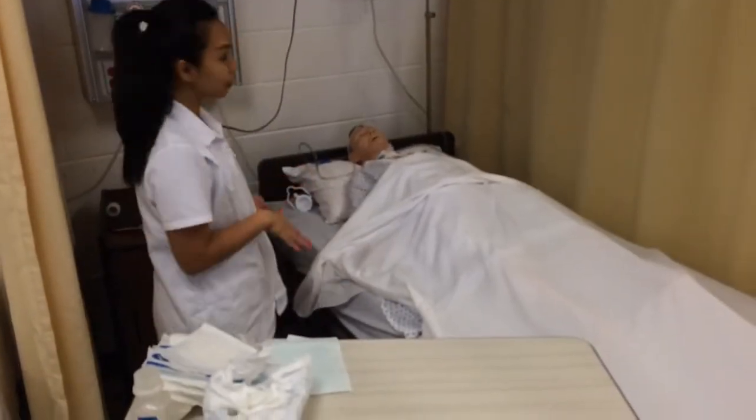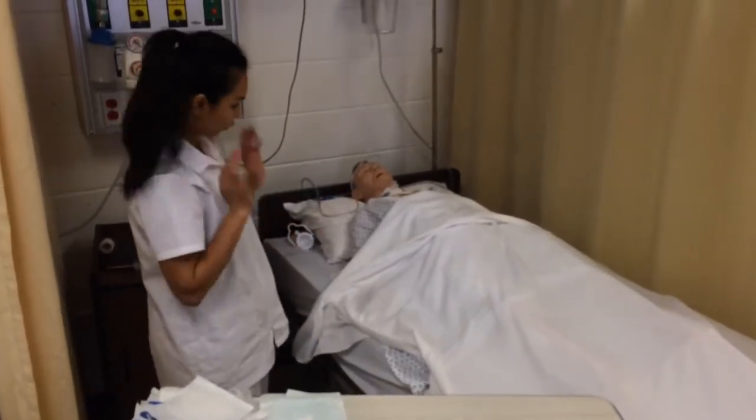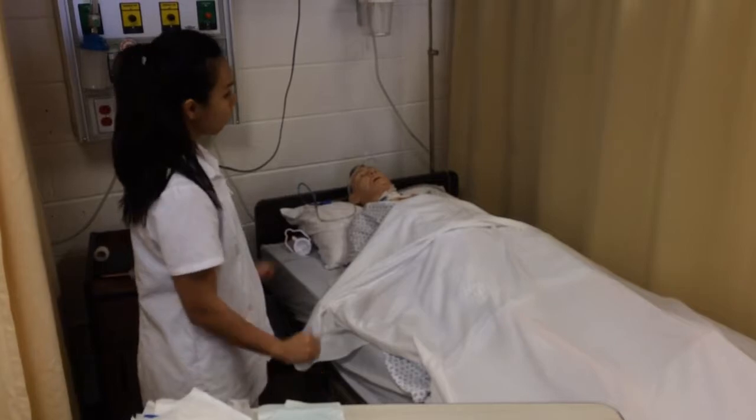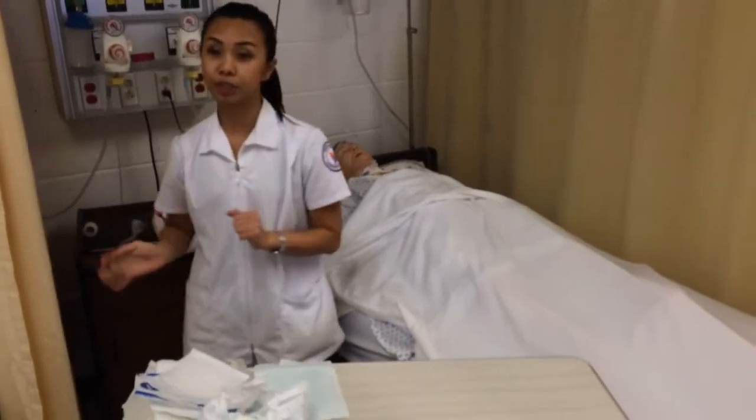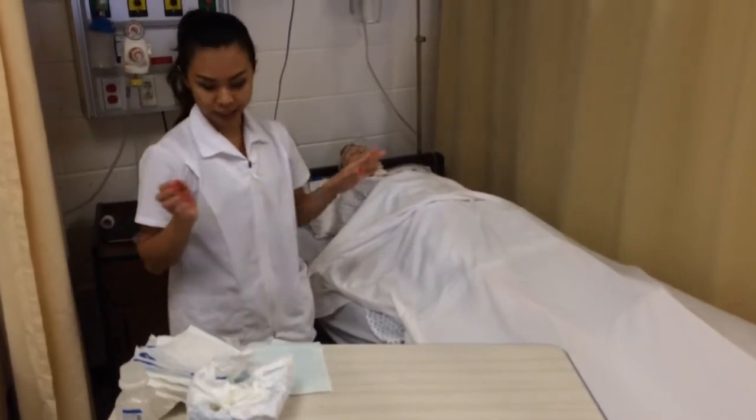I come to the patient, I raise the bed up to working height, and lower the bed rail down. After I wash my hands, I am going to take off the old dressing.